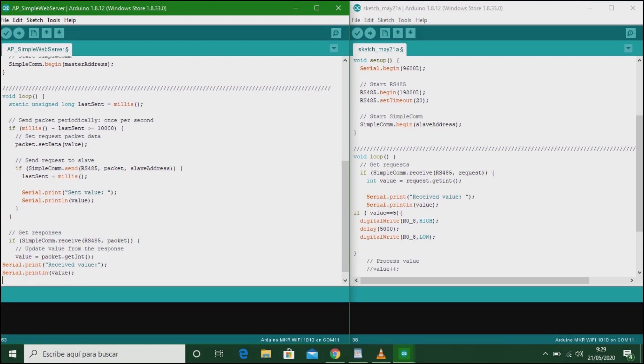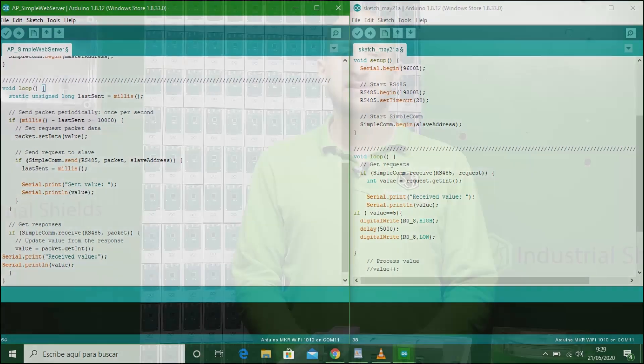In the description of this video, you can see more about this protocol created by Industrial Shifts. The sketches used in both PLCs are also available on our blog page attached in the description. As you can see, it is very easy to connect two devices between them using RS-485.